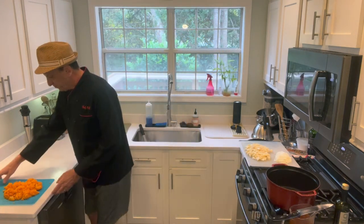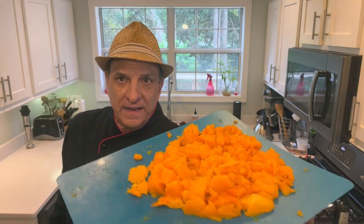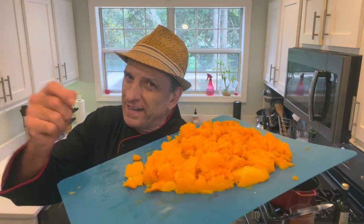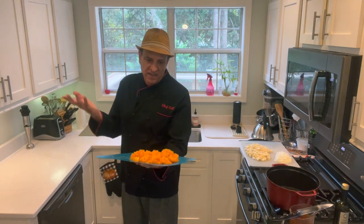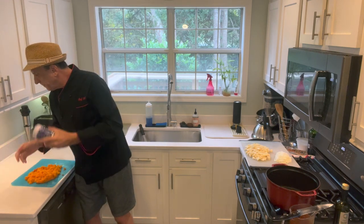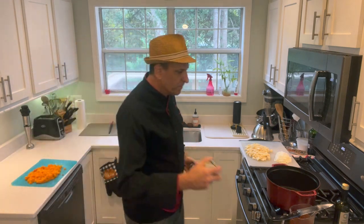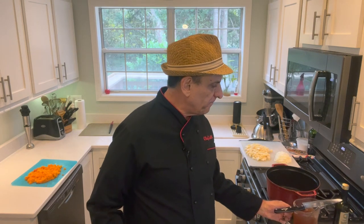I scooped the butternut squash right out of the skin — it comes right out. Remember, fork tender on that stuff when you cook it or it's going to be tough to get out. I chopped it up — a lot of it got mushed, which is great because we're going to mush it anyway, so it's pre-mushed. I have my whipping cream and the bouillon that I used. I made four cups — and if you have to buy four cups in liquid form, then do so.